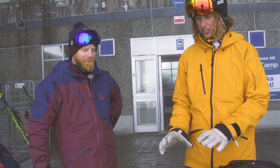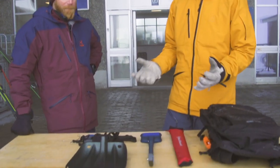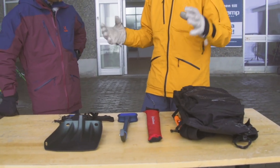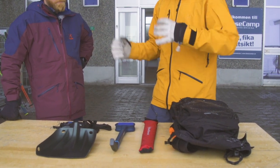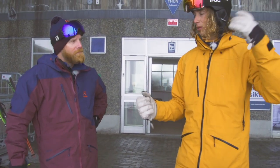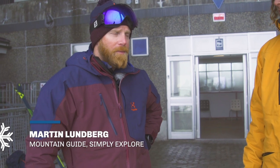You will take us through all of this stuff, but first of all I want to talk to you about how you think when you go out in the off-piste — what's your way of thinking about safety? I start in the morning with reading the avalanche bulletin or the avalanche forecast.